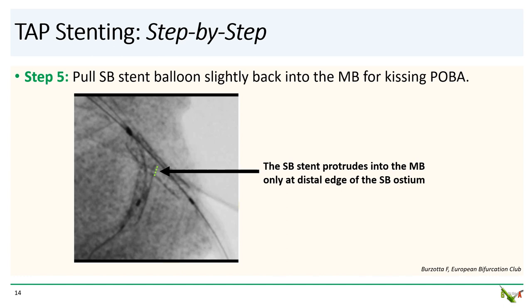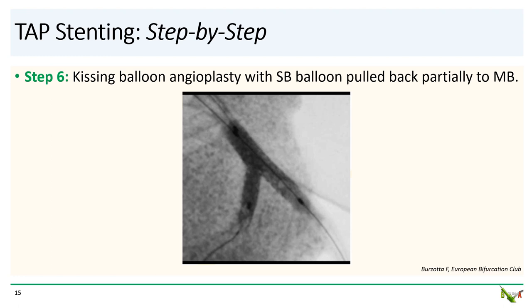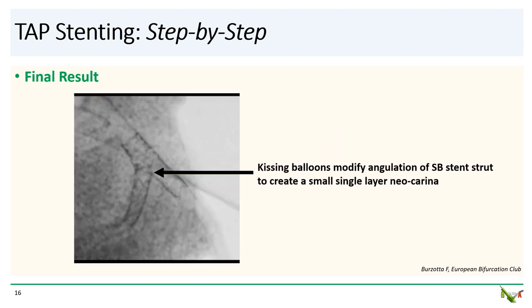Step five: after the side branch stent balloon is deflated, you pull it back halfway into the main branch in preparation for kissing balloon angioplasty. Step six: you perform final kissing balloon angioplasty with the side branch stent balloon pulled back into the main branch. And that's it. Kissing balloon angioplasty modifies the angulation of the side branch stent neocarina, and for smaller side branches and larger bifurcation angles, only a very small neocarina is left behind.